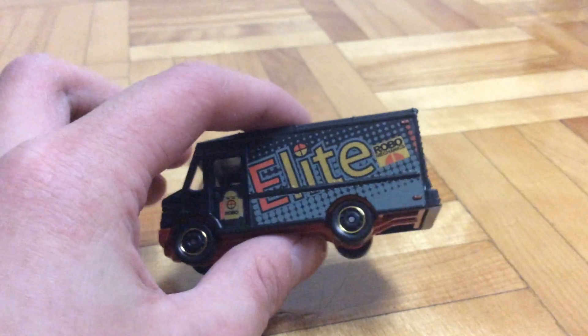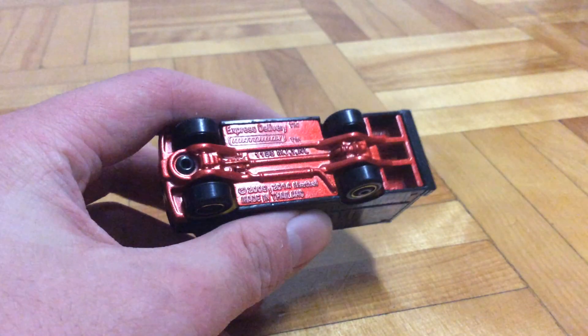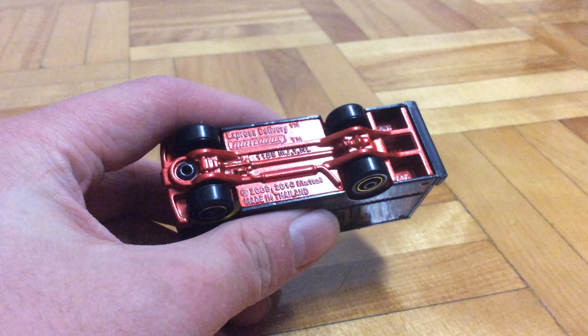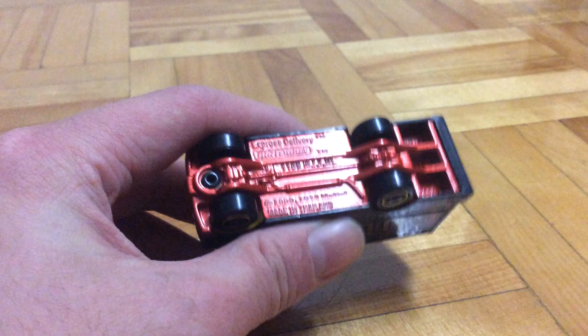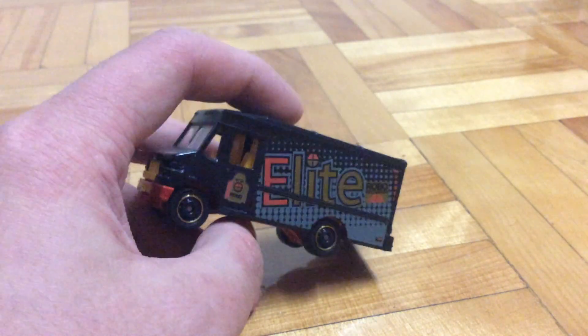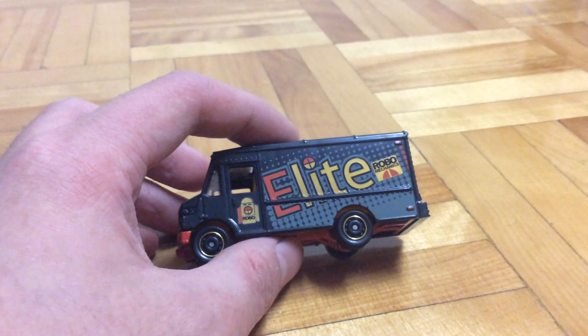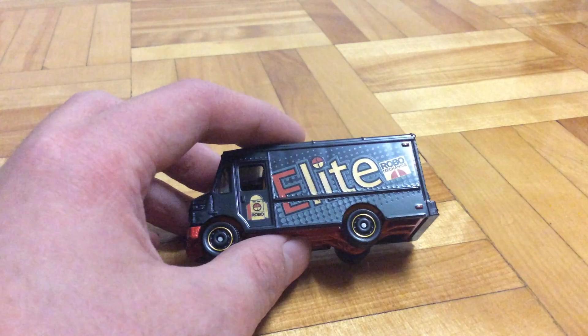Here we have the car itself. It has a plastic body, metal base. You can see here 2009, and it got a recast in 2014, made in Thailand. It's got some gold rims. On the side here we got an elite paint job, some sponsors — here's Robo Mechanic and here's a Robo logo.